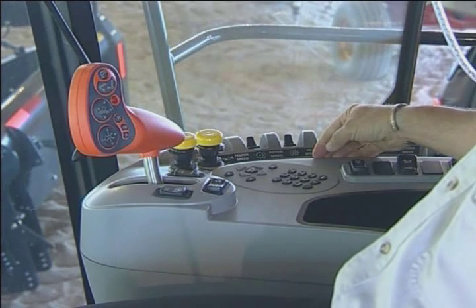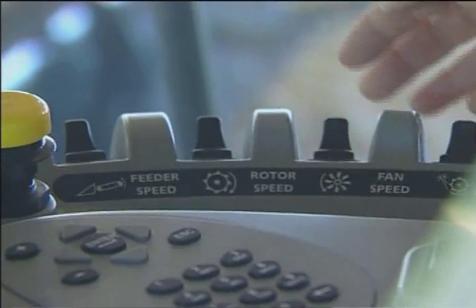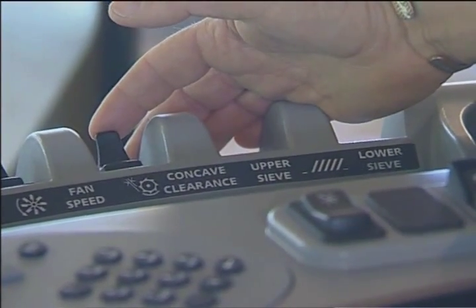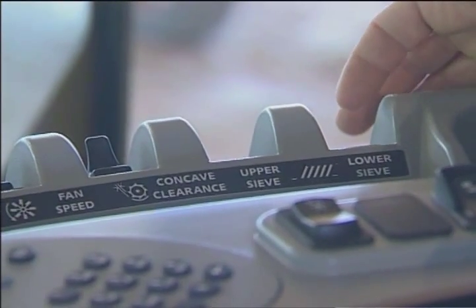If I look a little further to the right, those are my paddle switches that actually operate my feeder speed, my rotor speed, my fan speed, concave up and down. And if I had the optional upper sieve I would have another switch here, and for optional lower sieve electric sieves I would have another switch located over here.